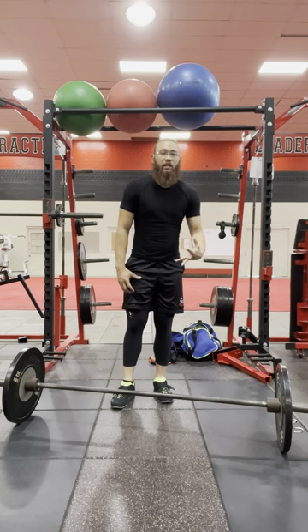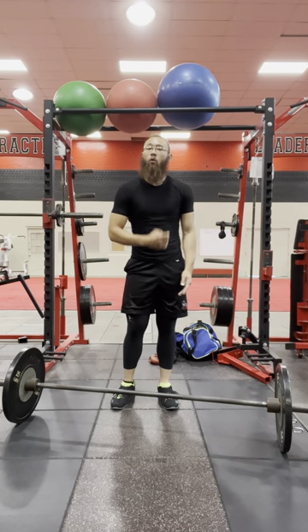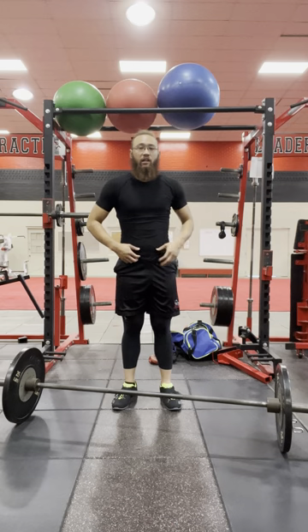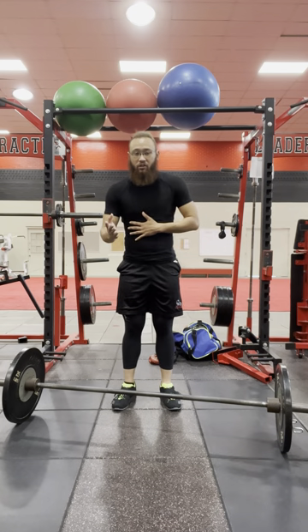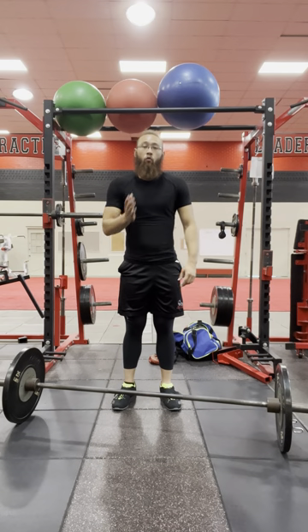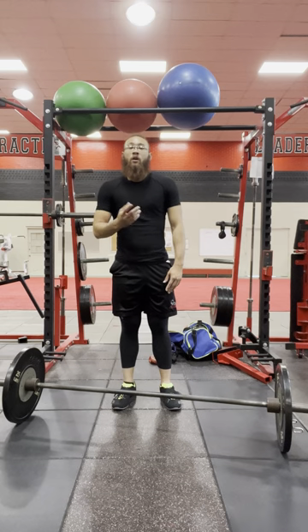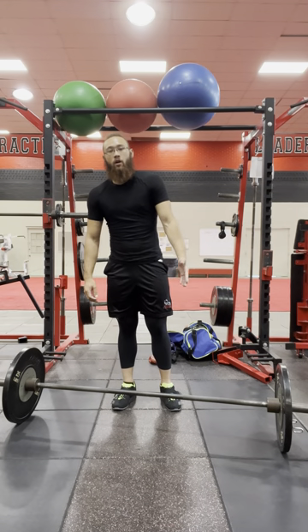The combo you will see a lot is a clean front squat combo. This can either be a full clean or power clean. Pay attention to the exercise. Most likely it will be a set of 2-3 or 2-2, which means the first two reps will be a clean directly followed by the front squat. I will do a 2-2 power clean front squat combo.